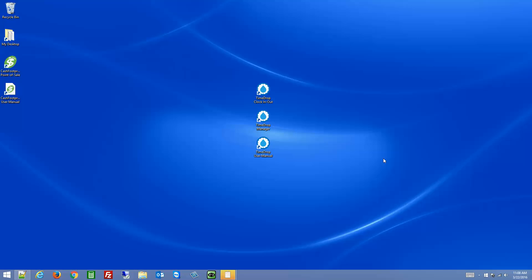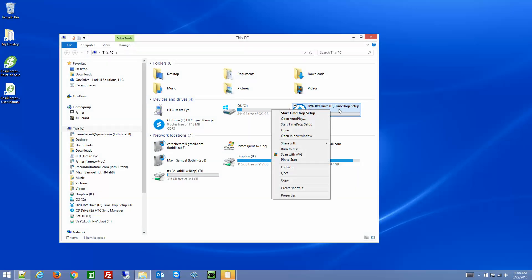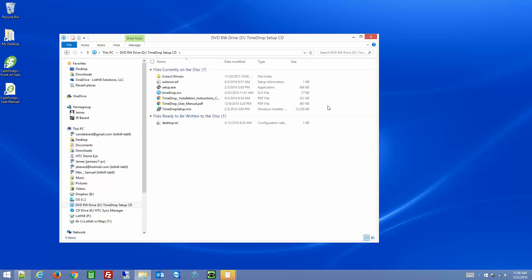Next you'll install the URU 4500 driver so that the scanner can communicate with Windows. To do that, put in the CD, go to your file explorer, and open the CD. You'll see the contents of the CD listed there — there's the install guide, user manual, and there's also a folder for URU drivers.